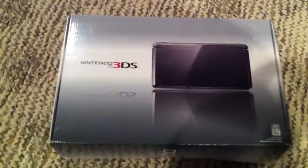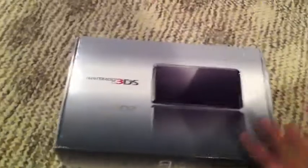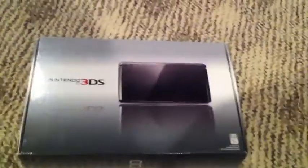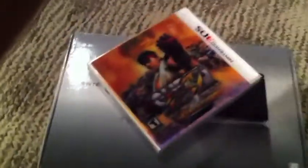Hey YouTube, I'm MentalAdiot here with a video unboxing the Nintendo 3DS. I got this from GameStop yesterday but wanted to wait so I could do a video right now. I got this game from my cousin because he sold it — he didn't really like it. But when I played with it, I really, really liked it. So let's get on with it.